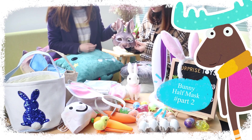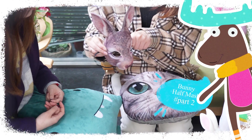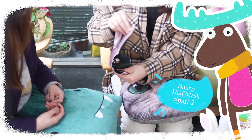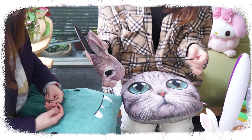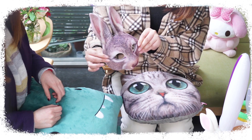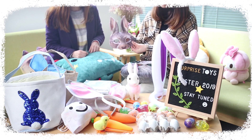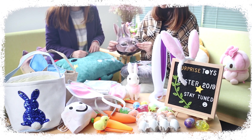This bunny half mask is made of plastic and elastic fabric. The elastic band holds the mask in place and it is one size fits most. It is sturdy and comfortable for long wear at your favorite parties. Release your inner animal with this cool 3D printed casting mask.